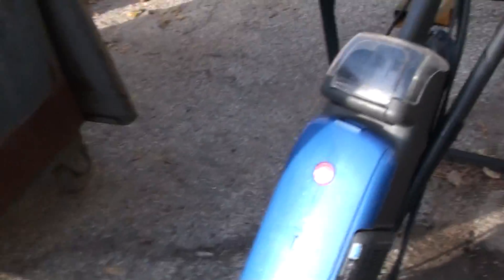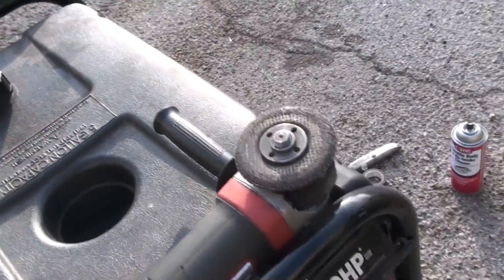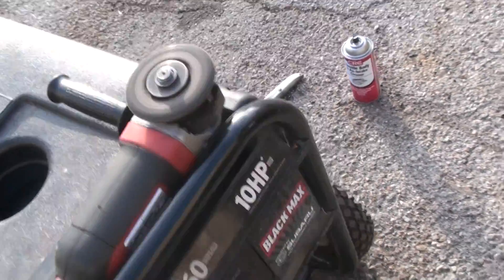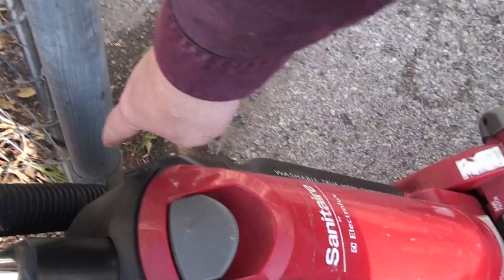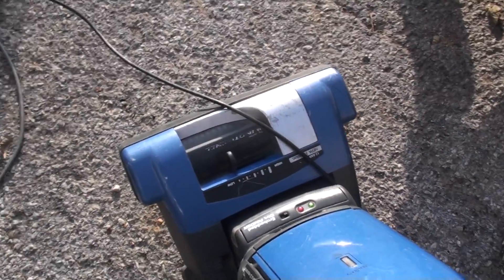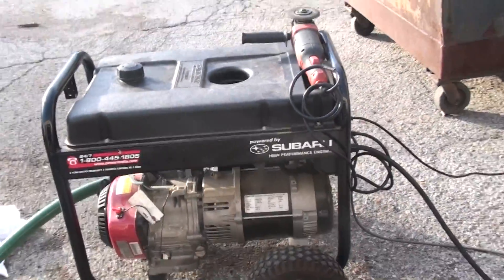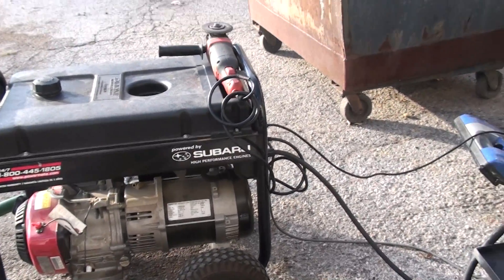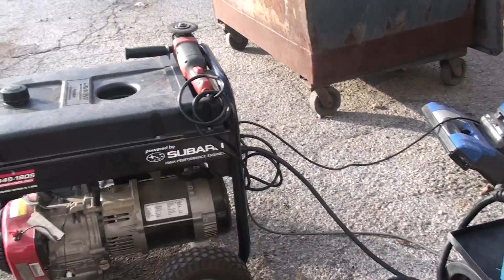You can see it will pick up when I start turning all this stuff off. These vacuum cleaners suck a lot of life. It is pulling a load right now and it will pull down and then it will steadily build back up. It seems to run fine. Any questions, holler at me.